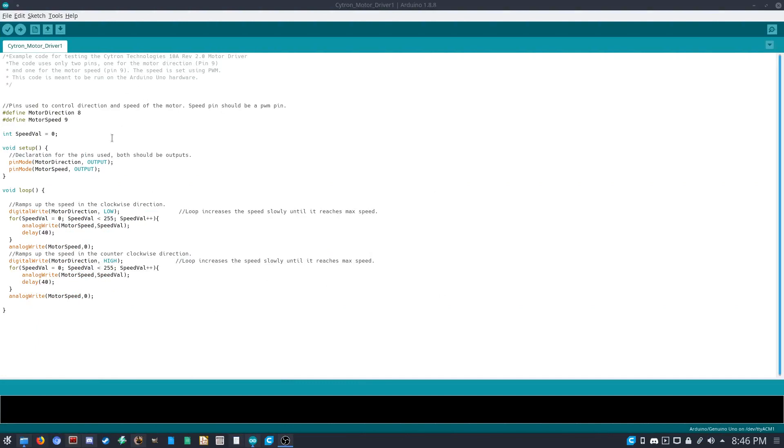Here's the first example we're going to do. The Arduino will start going in one direction, increasing speed until it reaches the maximum, then switch direction and do the same — ramping up until max speed, and so on. These two definitions show the pins we're using: pin 8 for motor direction and pin 9 for motor speed on the Arduino Uno. We have one variable to store the speed value. In the setup we set those pins as outputs.